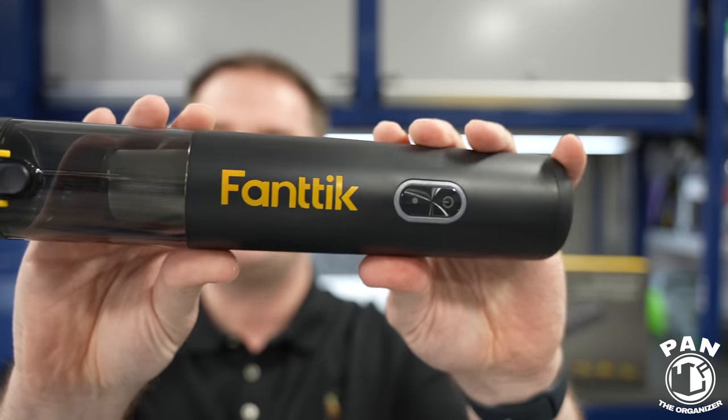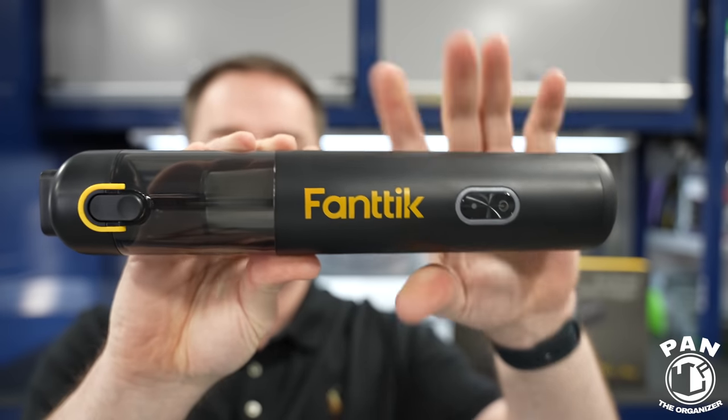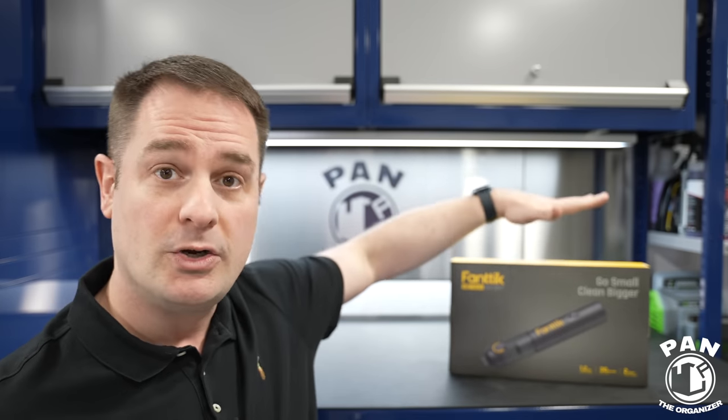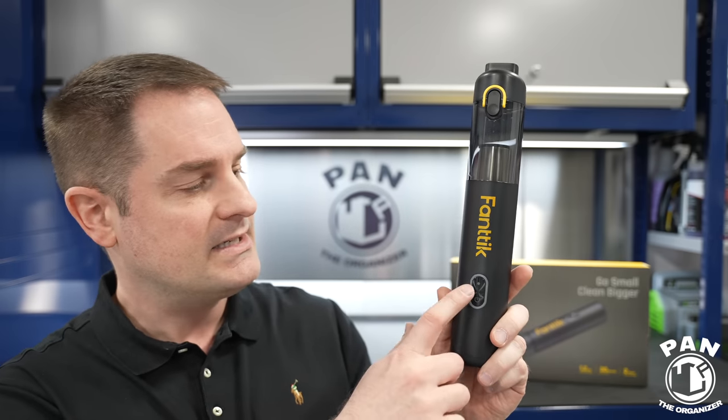These units are made in China, but the build quality is actually very, very good. It has a matte appearance — I think they nailed that. It looks modern, looks sleek, and it's very compact. It weighs in at a very lightweight 1.2 pounds, that's 540 grams. It comes with a bunch of accessories in the box and has two modes. In normal operating mode the battery lasts roughly 30 minutes — I get around 28 to 29 minutes in real world use.